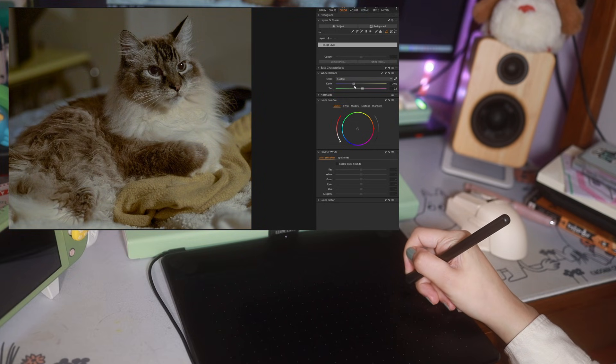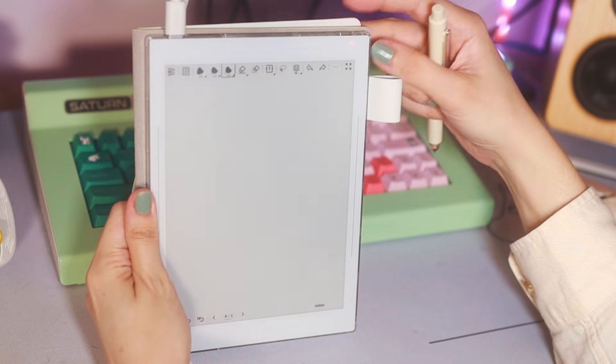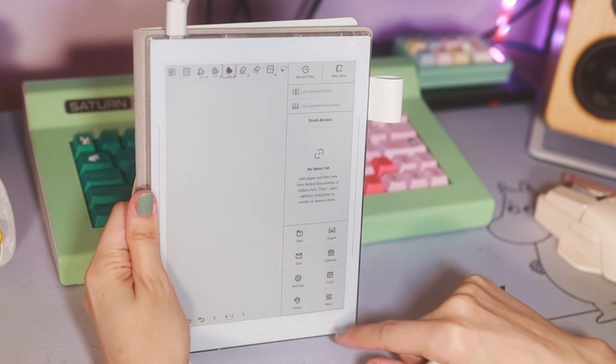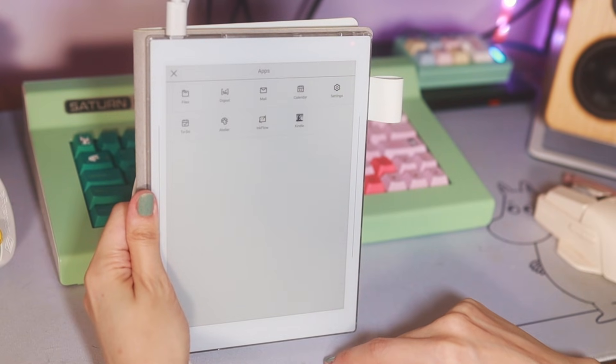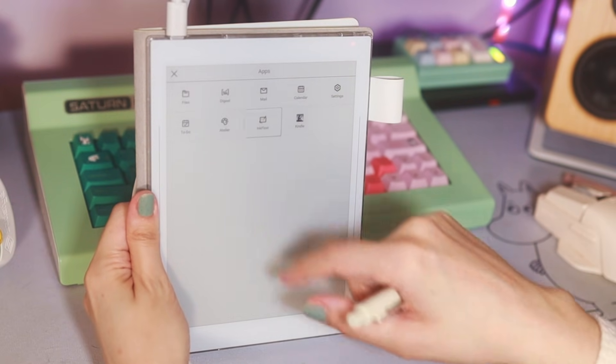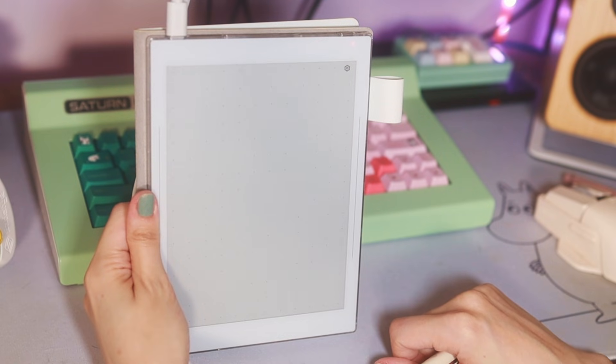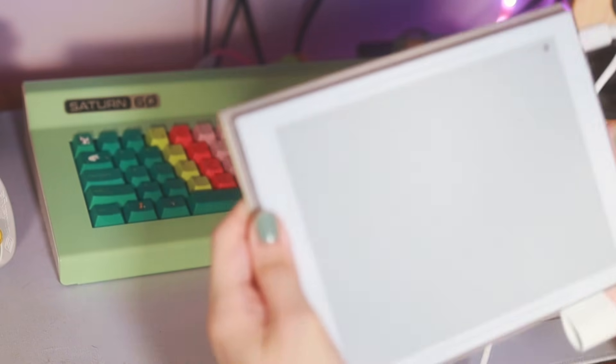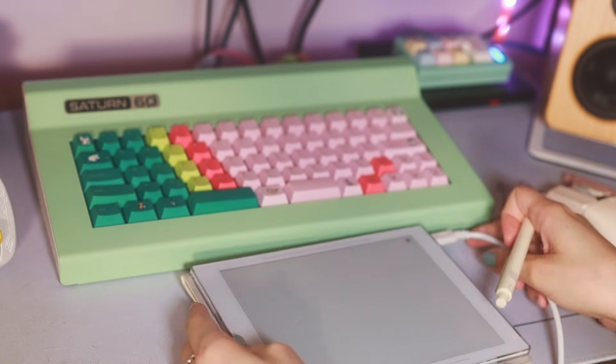Now pulling out the Super Note to get to the tablet mode. After updating, we go into our apps and it is called Ink Flow. You have to be connected via USB to the computer to run this. I'm going to turn it to horizontal mode because who wants a portrait mode tablet — jumping back into the photo editing software.